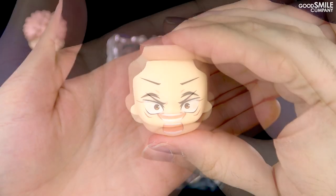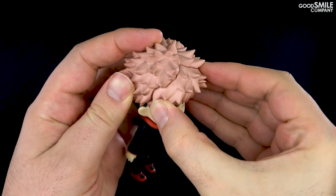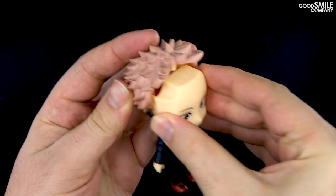Yuji comes with two additional faceplates, making for three faceplates in total. These can be interchanged by just popping off the front hair part and replacing the faceplate.